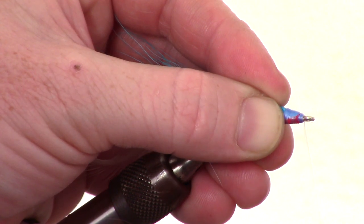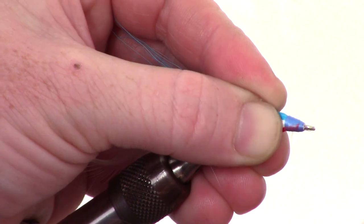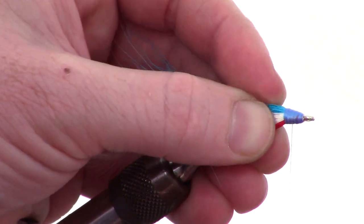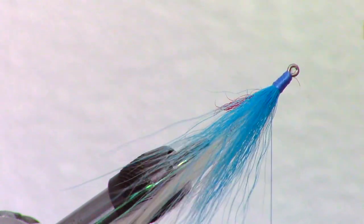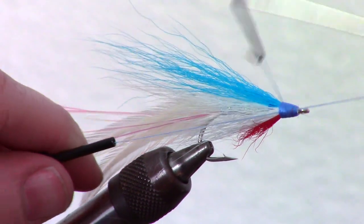Smooth out the head again and cover all the red fibers. Then you can adjust the fibers again if you need to. Now whip finish your fly with smooth wraps and snip off the tag end close.